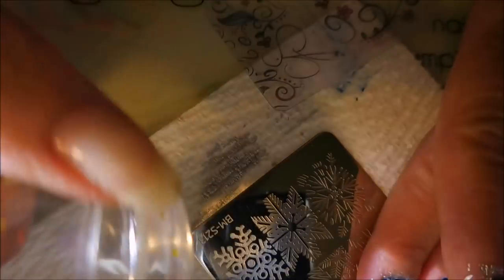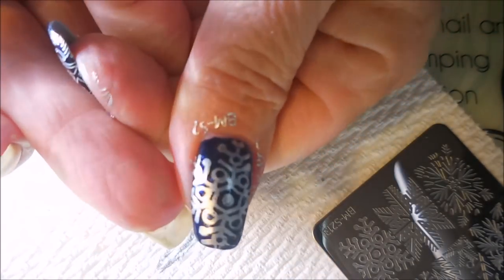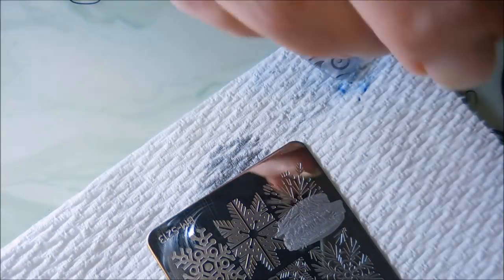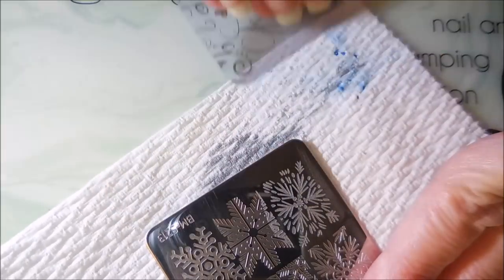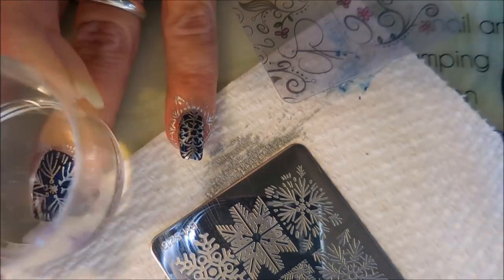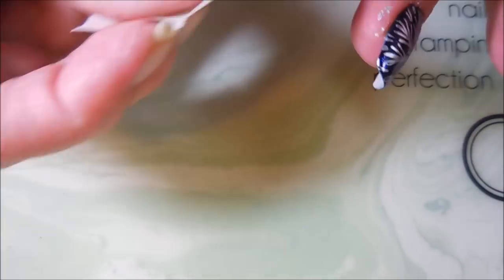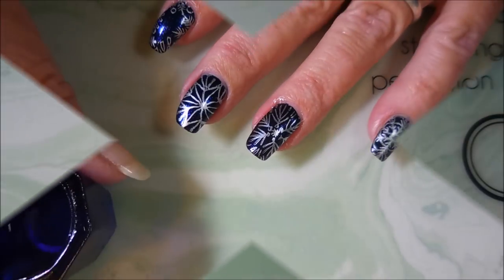I knew when I saw this polish that it needed snowflakes, and I've kind of been on a snowflake kick anyway. We'll try to break it up a little bit. I really do love this combo — I just think blue and silver looks so good together.